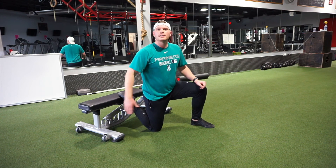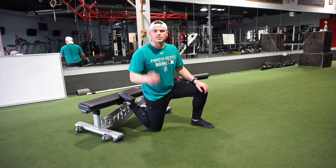All right, so get up out of your desk, hit a hip flexor stretch, and then keep on moving throughout the day. See you guys next time.